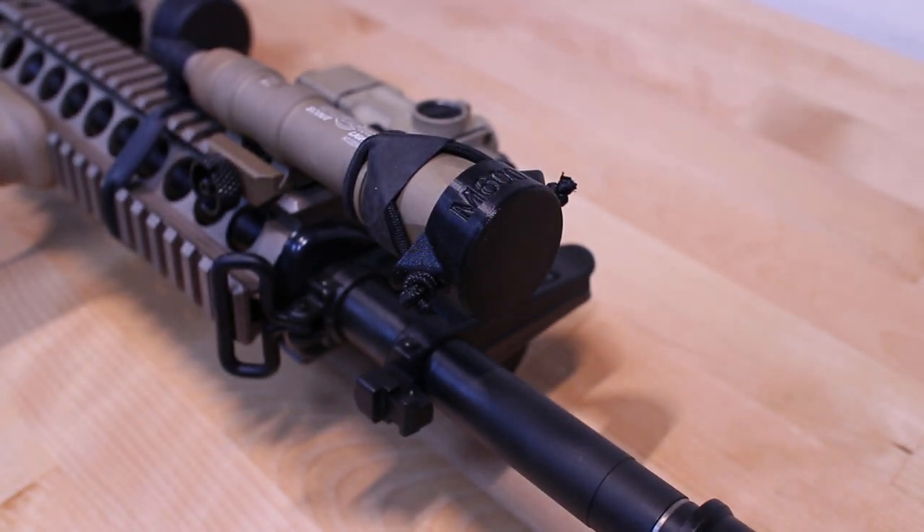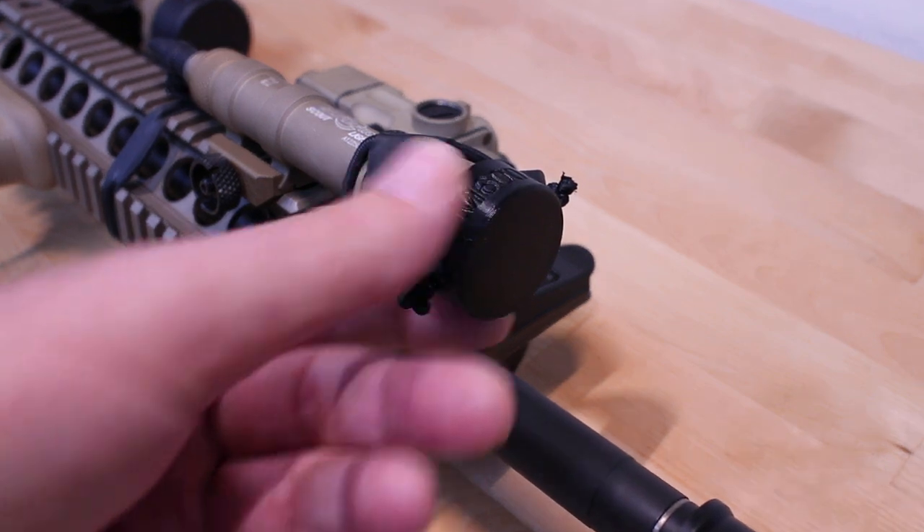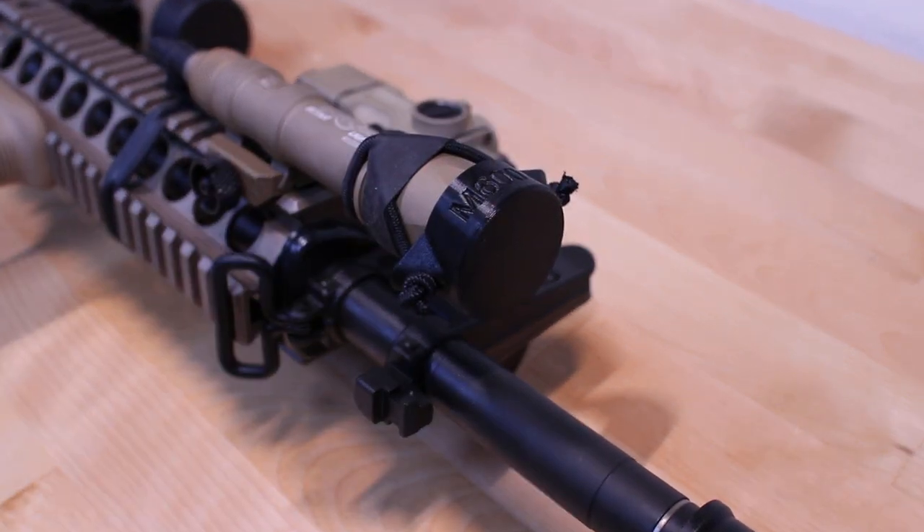They're $10. They're for the M300 and 600 series white lights only, not the IR lights. They're made out of a polymer — looks like they're 3D printed — somewhat flexible.